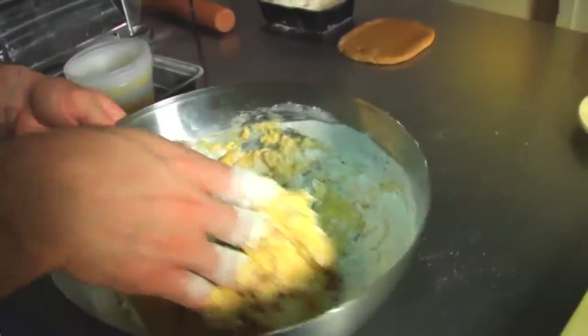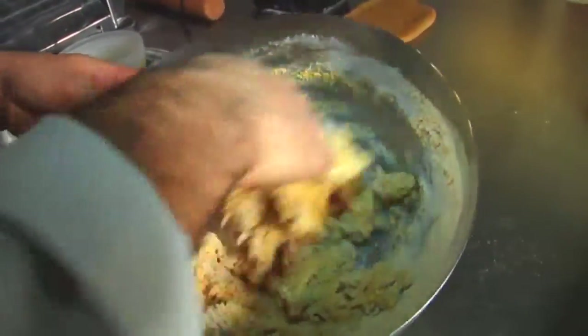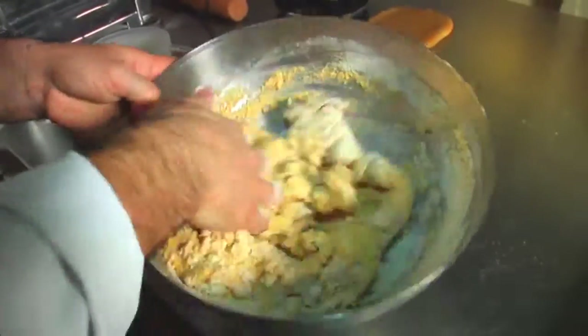After that, wrap in plastic film and put in the fridge — let it rest for about 30 to 45 minutes.